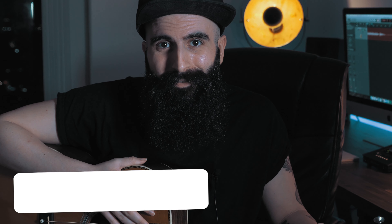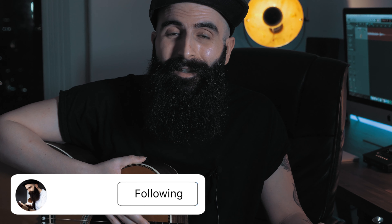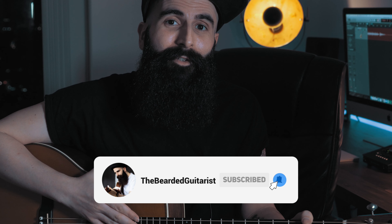Remember that you can find the tab for both versions on my Patreon — link in the description below. That's all for this lesson. Let me know in the comments if you enjoyed it and if you'd like to see more of these arrangements. If it's your first time here, don't forget to subscribe, hit the like button if you enjoyed this video. This was the Bearded Guitarist — thanks for watching.